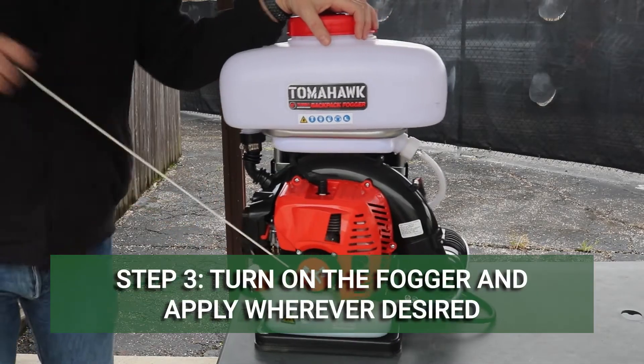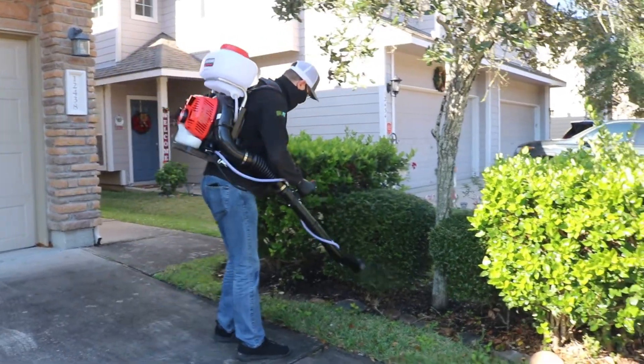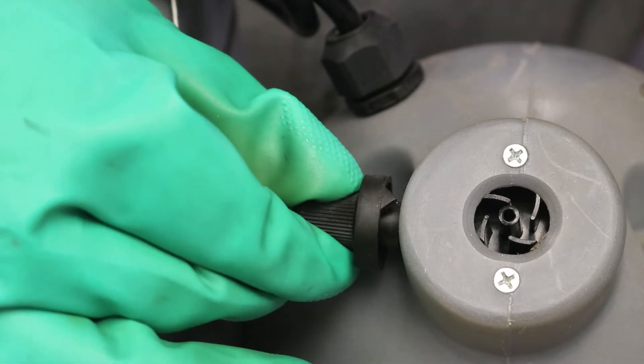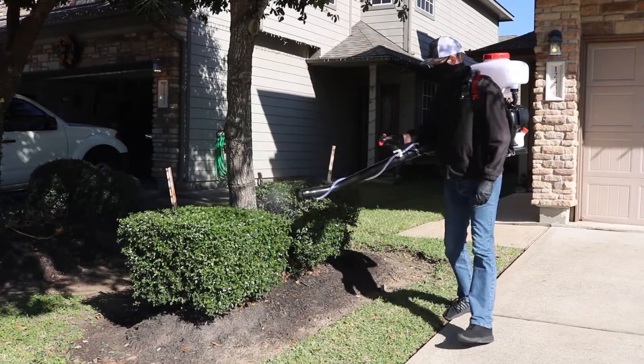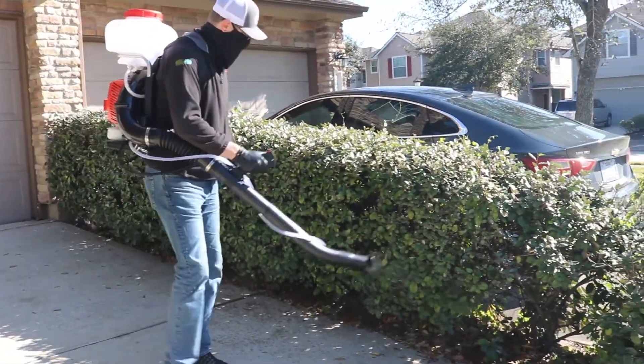Turn on your fogger and apply to desired areas. Some foggers will begin fogging as soon as you turn them on, so we recommend you start with the lowest possible flow rate. Adjust your flow rate to the proper labeled rate, and direct the spray nozzle where the fog should be dispersed. Always check your pesticide's label for the proper flow or output rate.